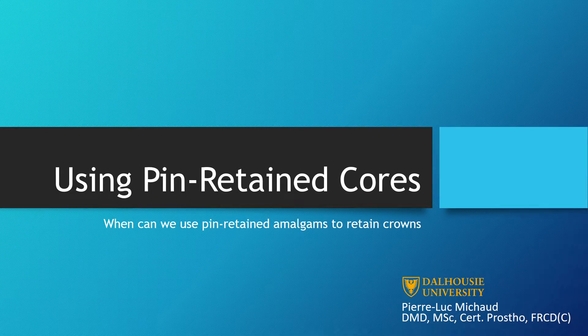In this video, we will be discussing the use of pinned retained direct restorations as part of a tooth preparation for a crown. Four different situations will be presented.